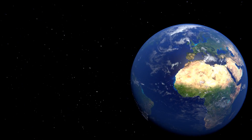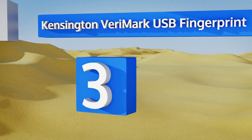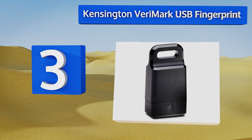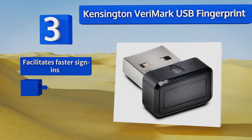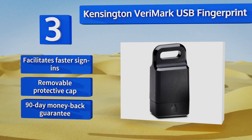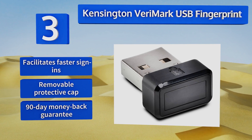Halfway up our list at number three: one downside to these products is that someone could in theory get their hands on one and use it to log into an account for which they know the original password. That's why the Kensington VeriMark USB fingerprint key incorporates a biometric fingerprint scanner. It facilitates faster sign-ins and comes with a removable protective cap and a 90-day money-back guarantee.